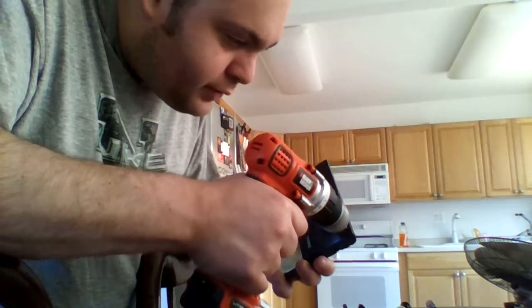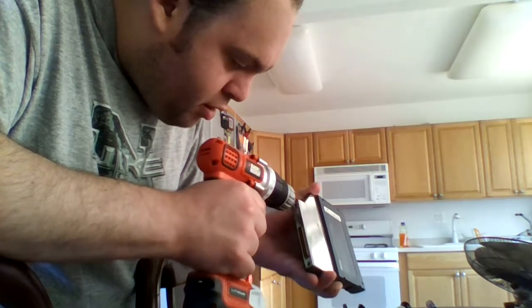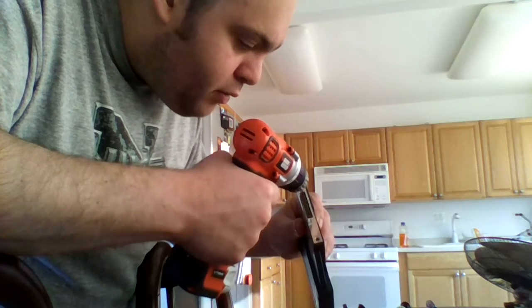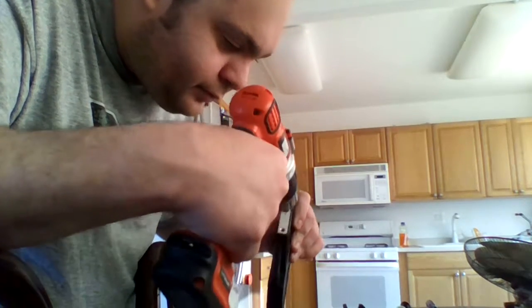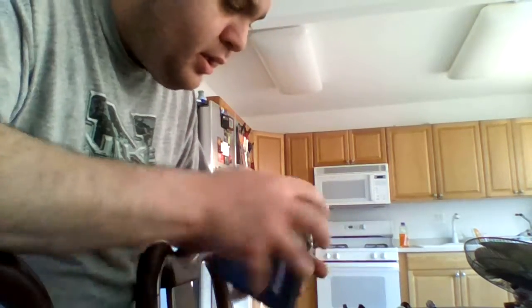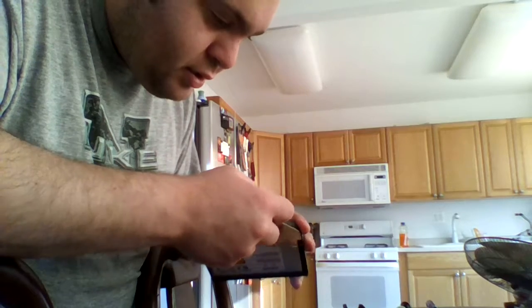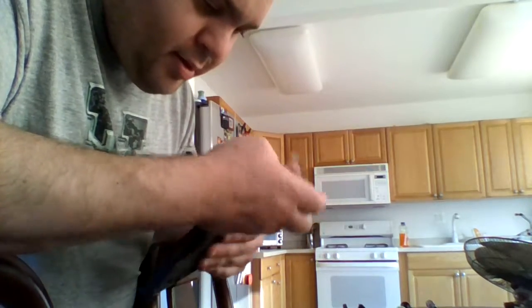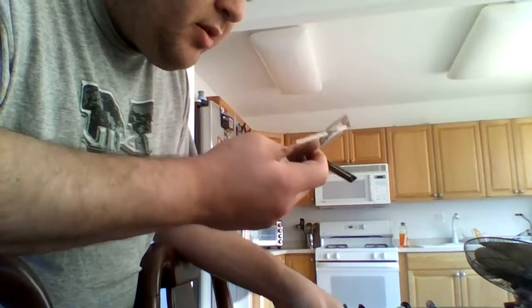It should be real easy to open, just to get some of the use in it. Screw there. Ok, well, that came off. Nice little piece of plastic.